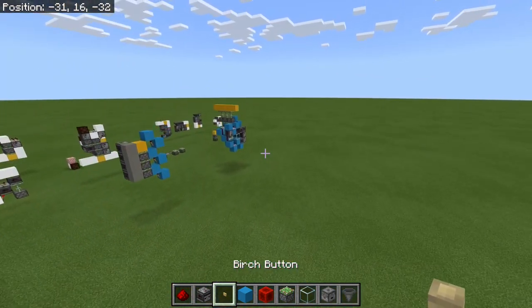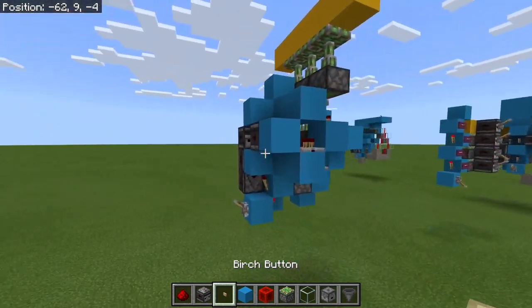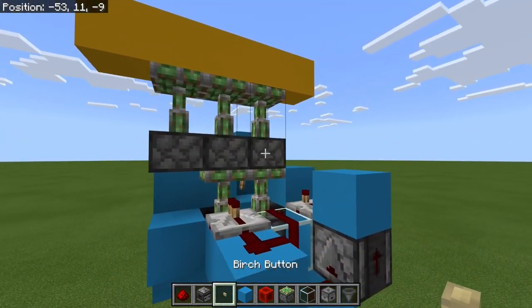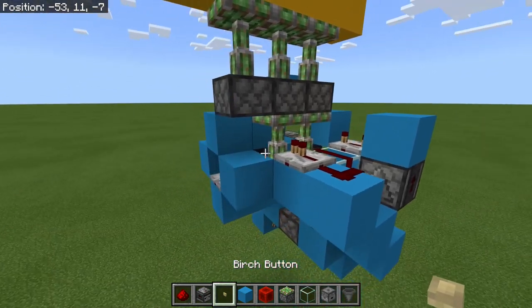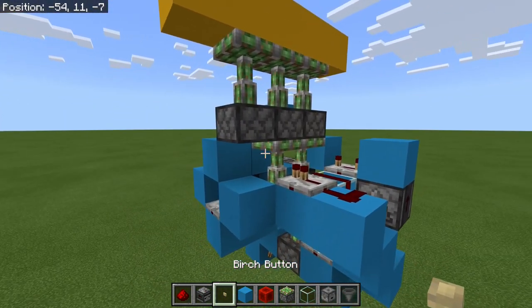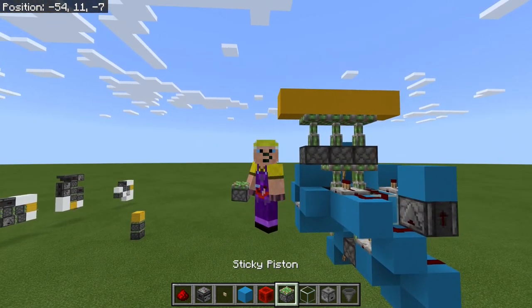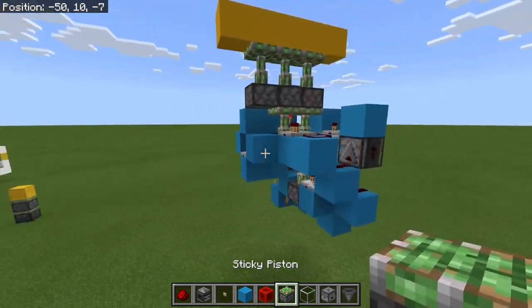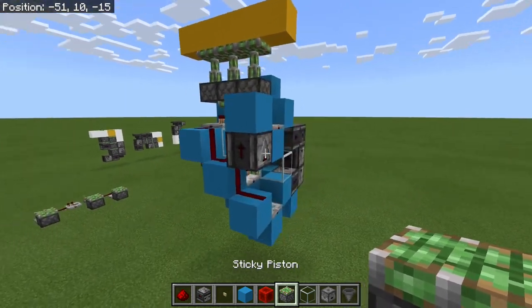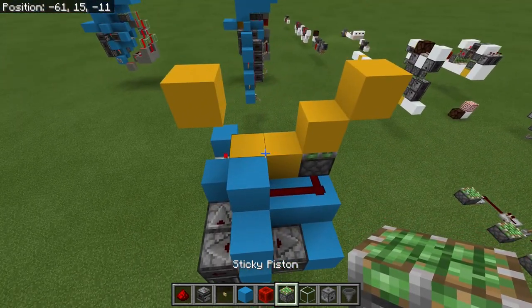They both use exactly the same main circuit over here, and this is made up of a triple piston extender on the right-hand side, a double piston extender, and a single piston extender - commonly known as a piston. This whole thing is pretty compact: about five blocks by four blocks, and it does work.